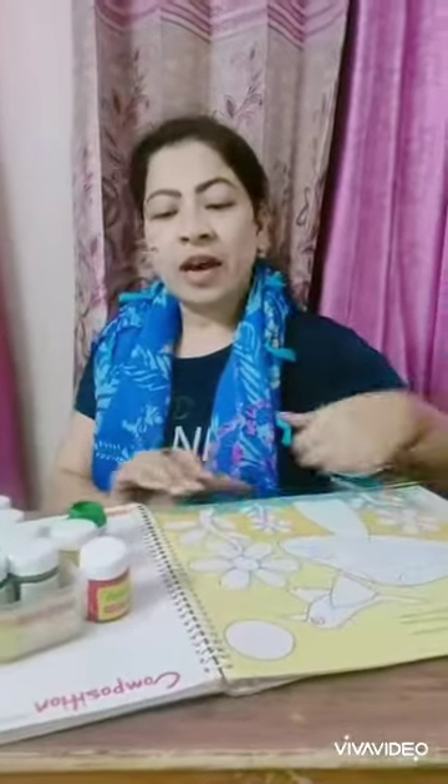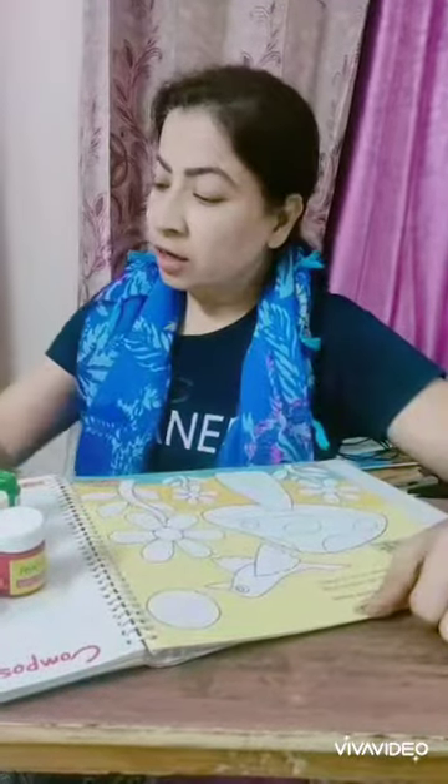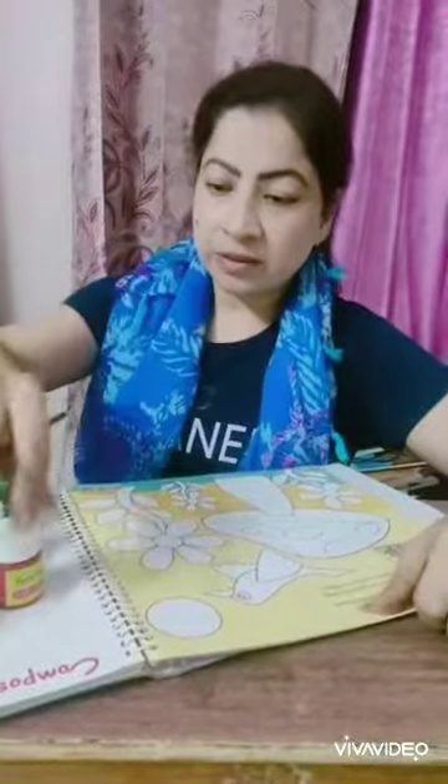Good morning everyone. As you must remember, we had done painting number 14 in your last class in which we had made the mushrooms. So today I am going to tell you how to color it with the help of poster color. These are the poster colors I have taken. So I am starting with the mushroom part first.